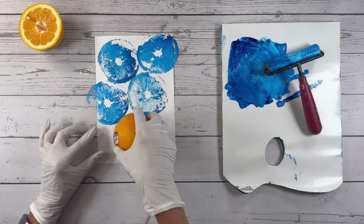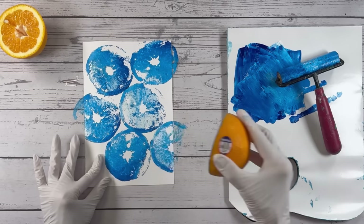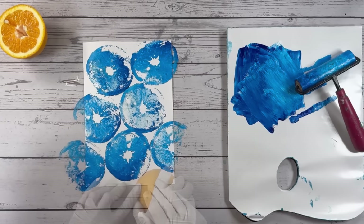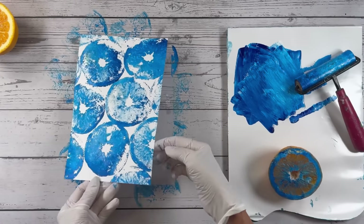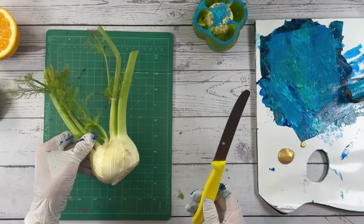Interesting — one side doesn't want to go down. Kind of like that print. Next up is fennel.